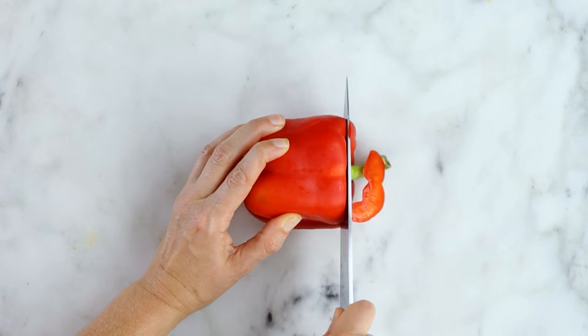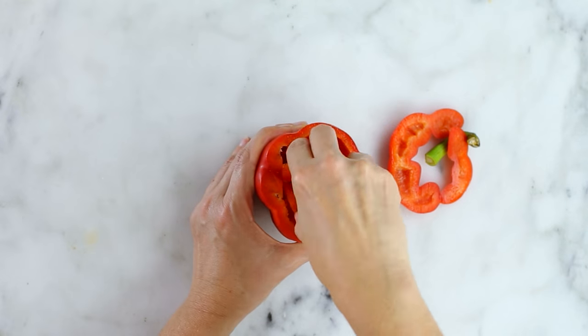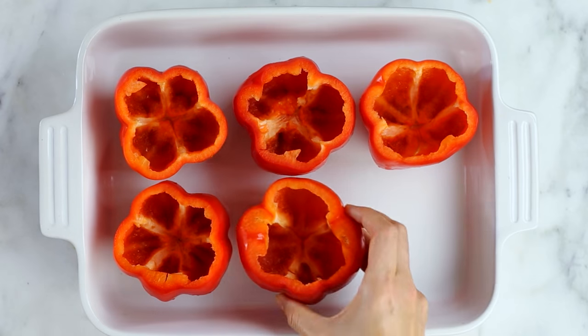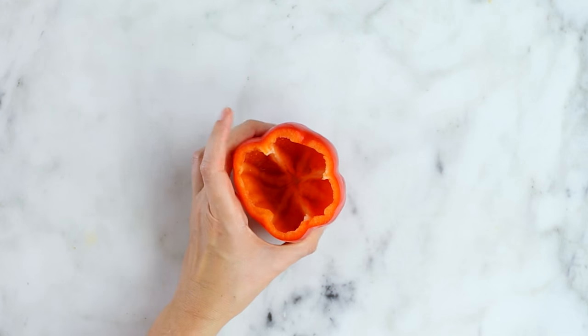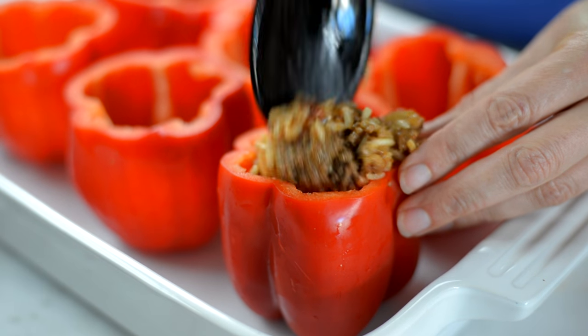Now carefully slice off the tops of each bell pepper, leaving as much of the pepper as possible. Then clean out each of them and wash thoroughly. Place each pepper in an oven-safe baking dish, cut side up. If you find that the pepper isn't standing up very well, you can always slice a little bit off of the bottom to make it nice and level. Now gently spoon the brown rice and beef mixture into the hollowed out peppers.